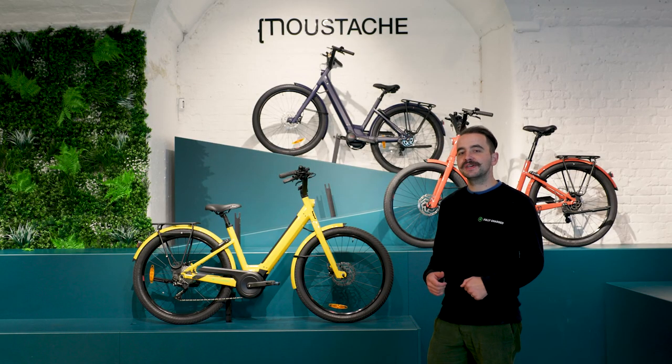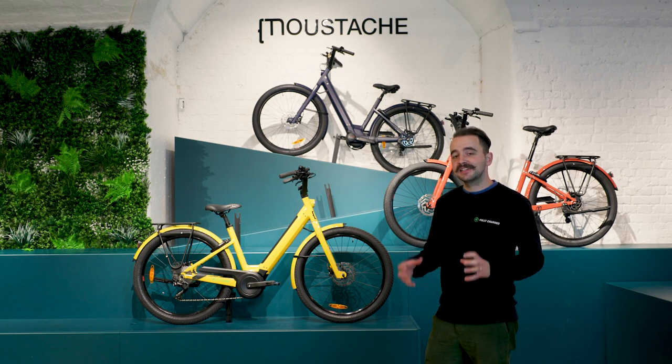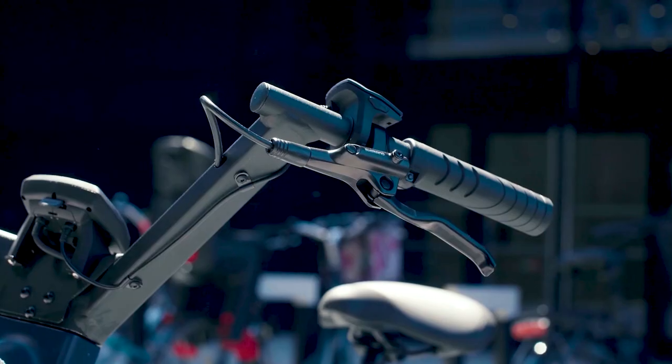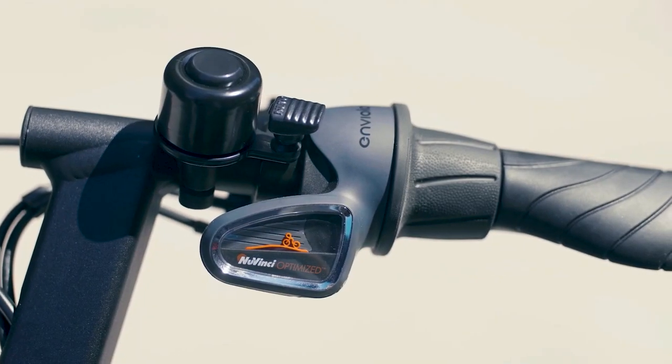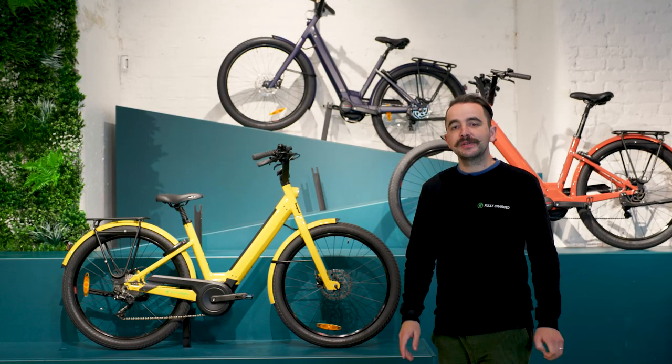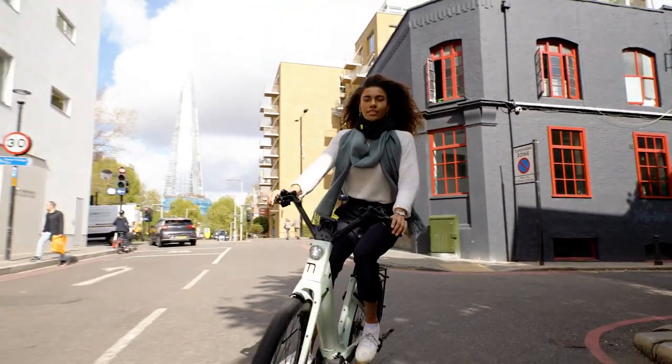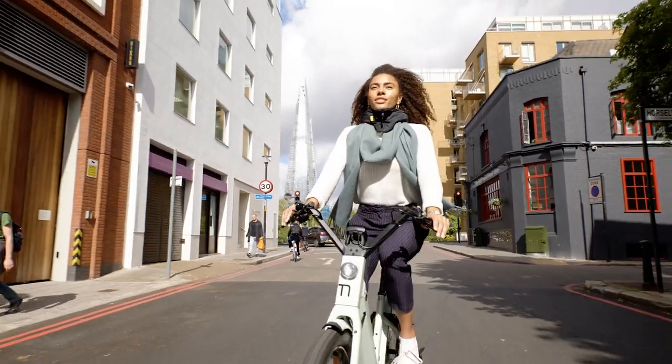The 27.5 comes with the Enviolo 380 — a hub-geared system. While still delivering a great range and smooth gear transitions, it protects you from the elements. The Lundi range is really a one-size-fits-all bike, fitting anyone from four foot nine up to six foot two.